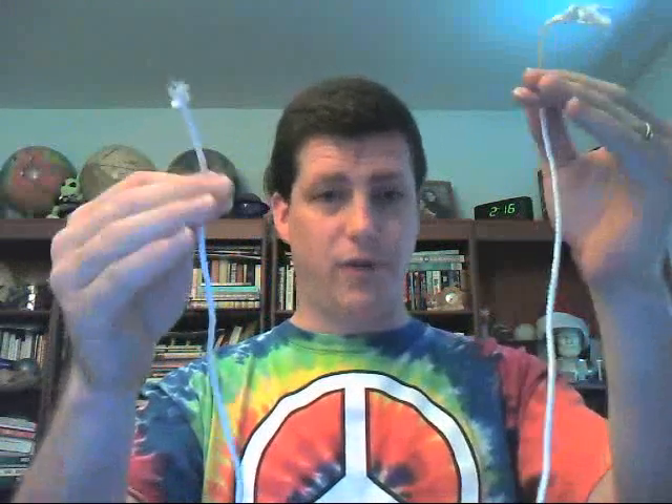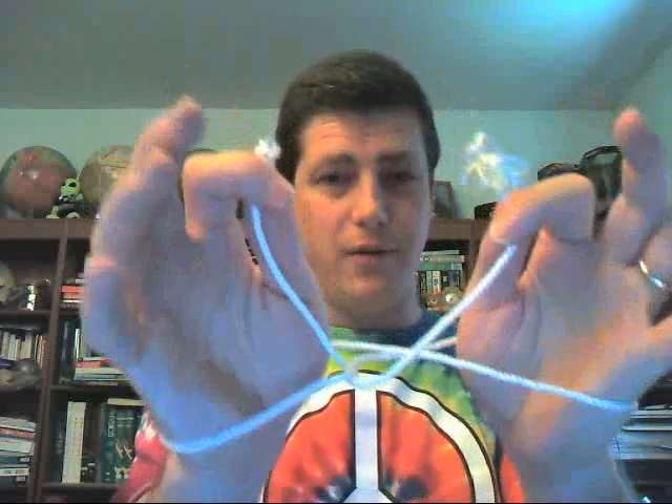In the previous video, I told you to get a piece of nylon rope like this and to go through the following motions. Here's the first step. Second step, go through here. Third step, come back through here, and you should have this kind of shape, where you have the rope around your wrists.